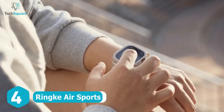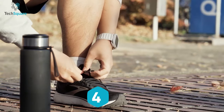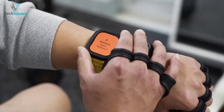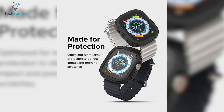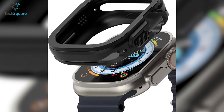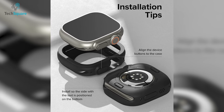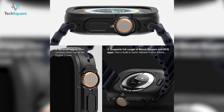Introducing the Rinke Air Sports case, the perfect combination of style and protection for your Apple Watch Ultra. Designed to cater to the needs of an active lifestyle, this case effectively safeguards your smartwatch against impact and scratches during intense workouts. Crafted with utmost protection, this case is super lightweight and custom-fitted to ensure ease of wear without adding any bulk to your wrist. With its precise cutouts, you can fully access all buttons, hardware, and functions of your Apple Watch Ultra without having to remove the case.